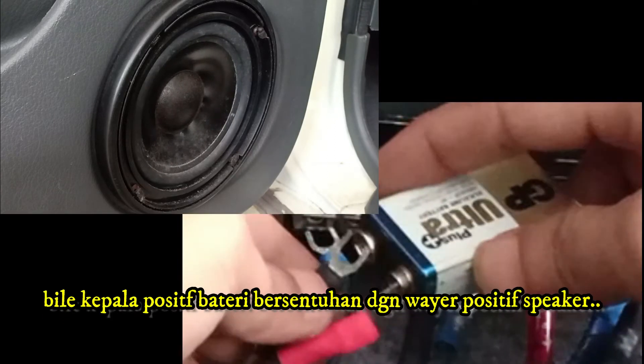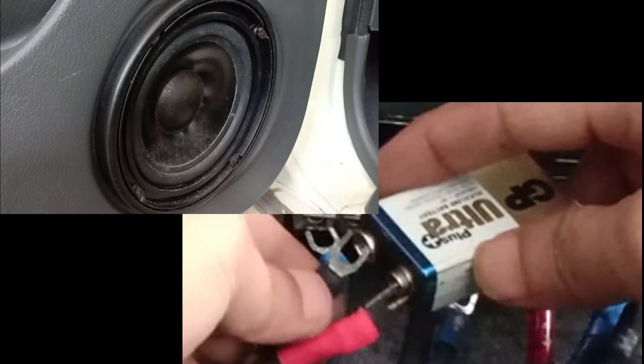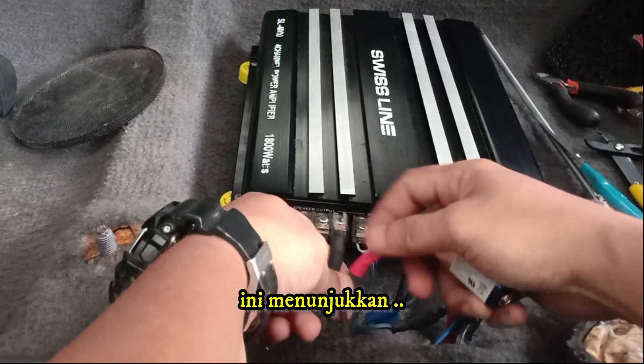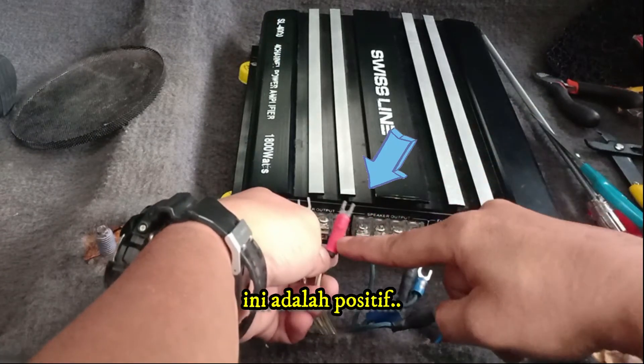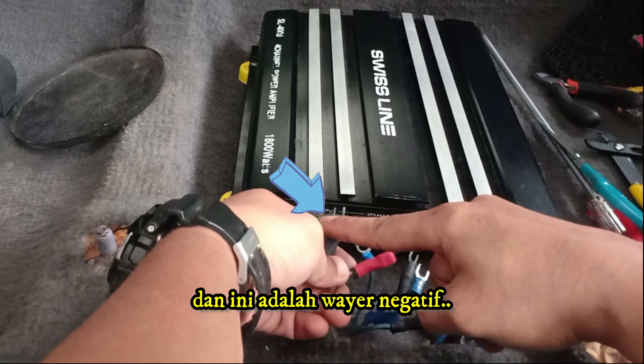When the positive terminal of the battery is in contact with the positive speaker wire, the speaker cone will move forward. This shows that this wire is positive, and this other wire is negative.